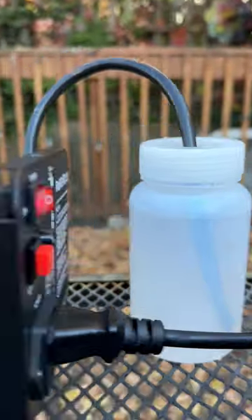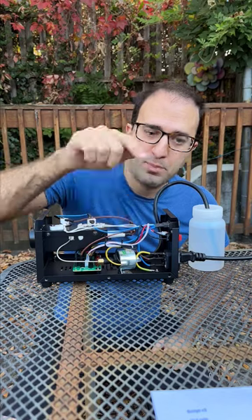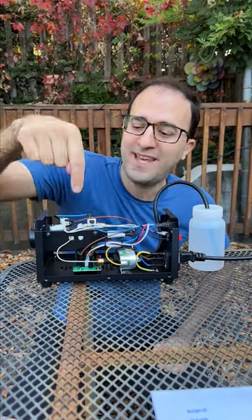It's Halloween, which means it's fog machine time. These are really simple. There's a reservoir, a pump, and a heater. The pump pulls whatever's in the reservoir through itself, goes into the heater, and then it gets forced out through a tiny nozzle at the front.